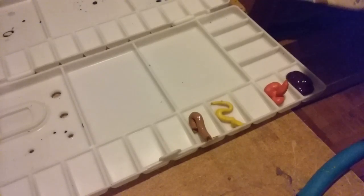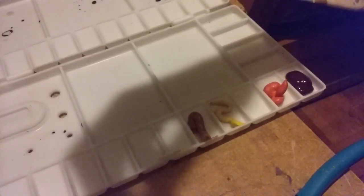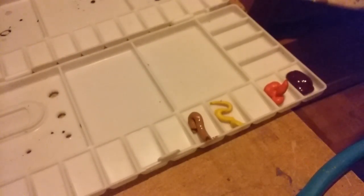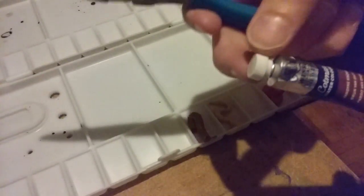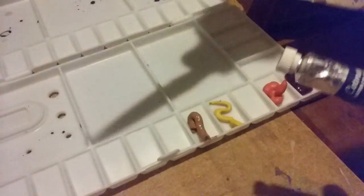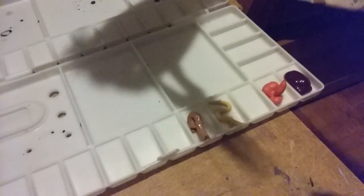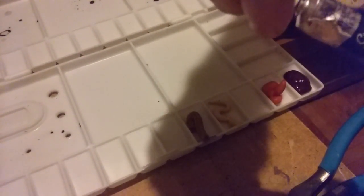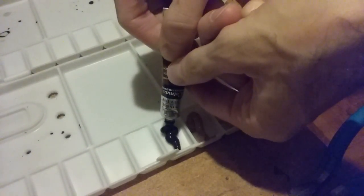After raw sienna I'm going to use one of my favorite colors — van Dyke brown. It's also good to have pliers when you use some paint and the cap gets stuck; you can use pliers to get that off. Alright, van Dyke brown — putting a bunch in.